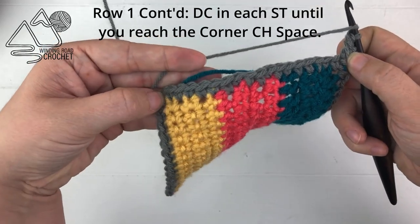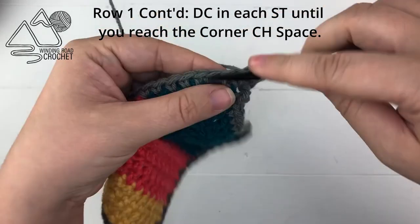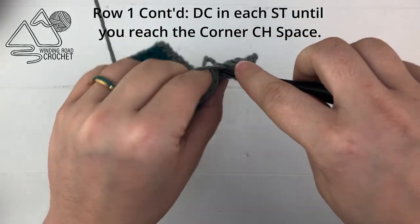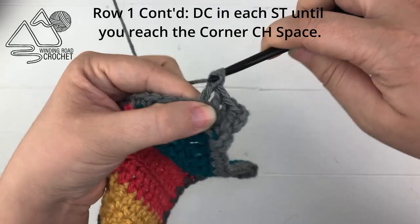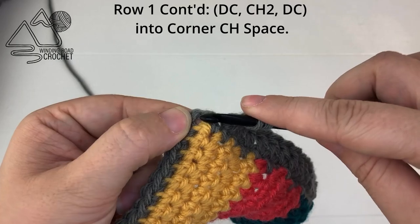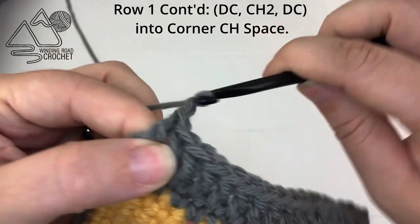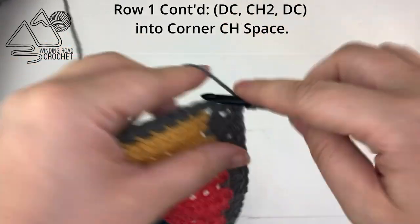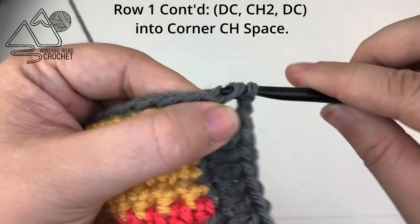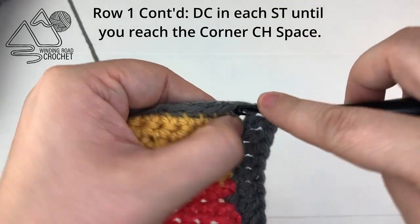This row is very easy — all we're going to do is double crochet in every stitch until we reach the corner again. This is our easy foundation double crochet row. When we've made it to the corner, we're going to double crochet into the corner, chain two, and work another double crochet into the corner.